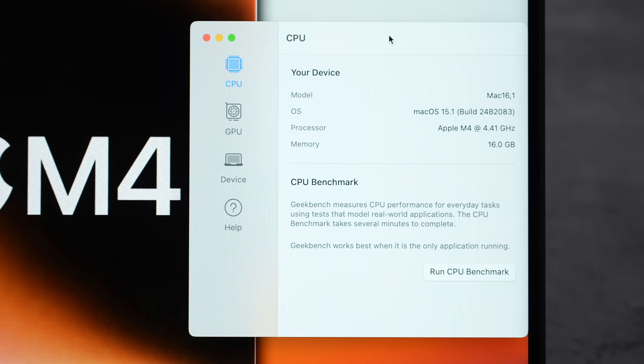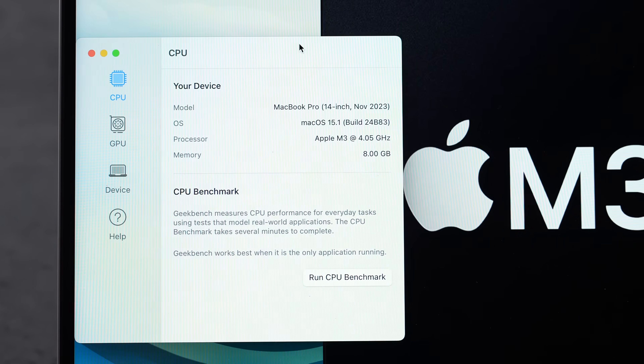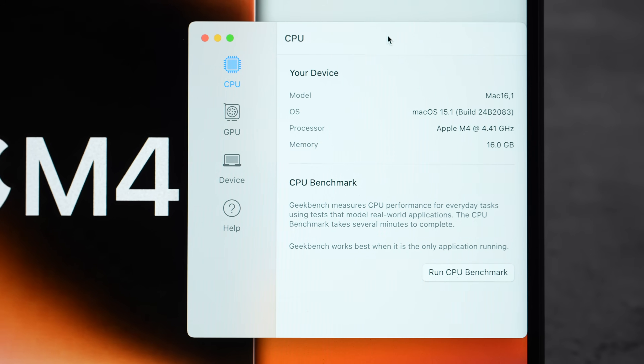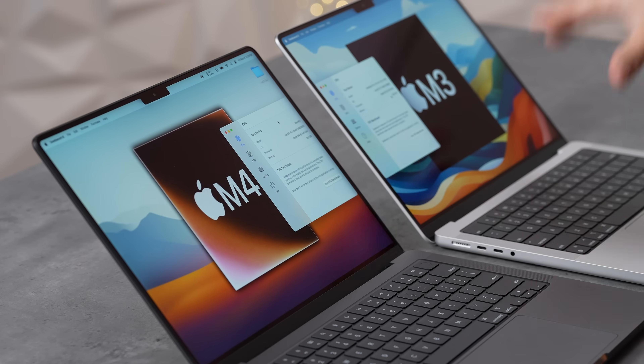Moving to Geekbench 6 CPU test: the M4 has 16 gigs of RAM vs. 8 on the M3, runs at 4.41 GHz vs. 4.05 GHz, and has two extra efficiency cores — 10 total (6 performance, 4 efficiency) compared to 4 and 4 on the M3.